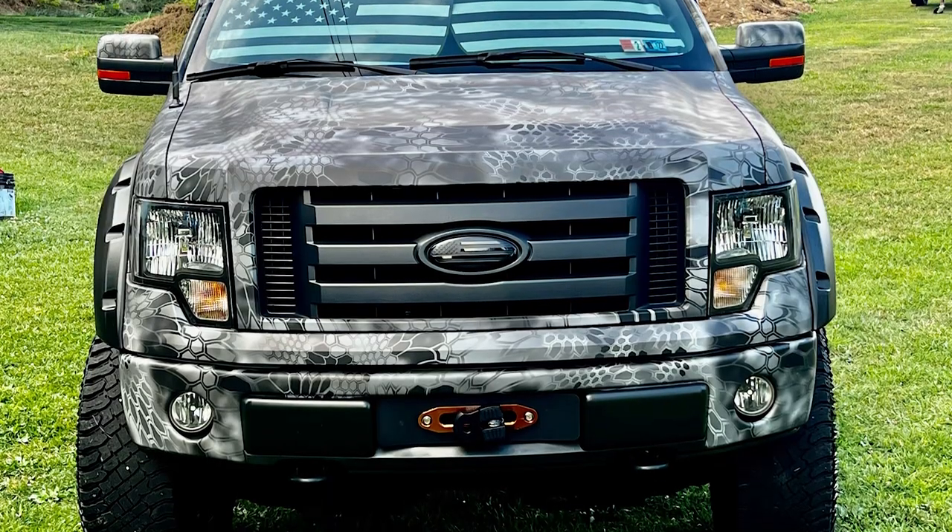Knowing what you know now having had the truck in this setup for a while — is there anything you would do differently? Honestly, I don't think so. My next step is putting a supercharger on it, but that's a little bit down the road. Other than that, as it stands, I'm very happy.